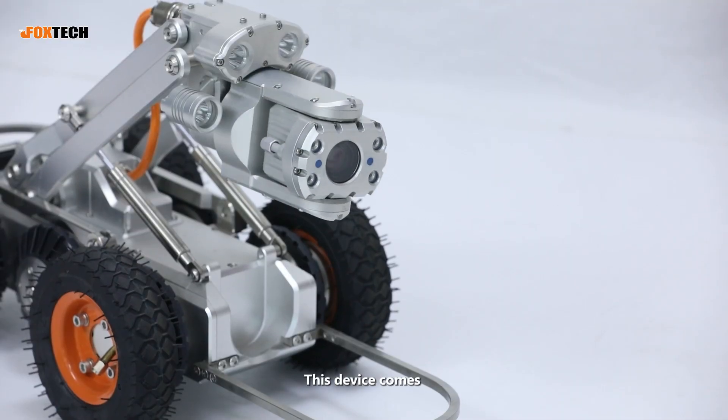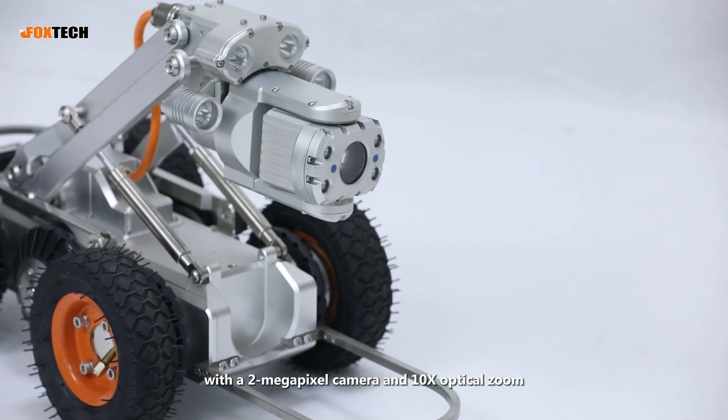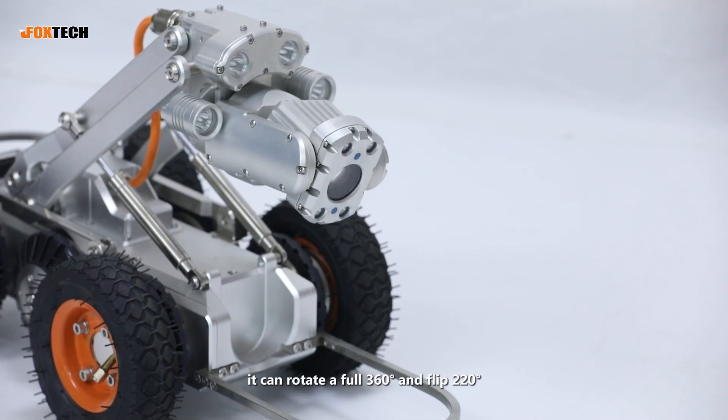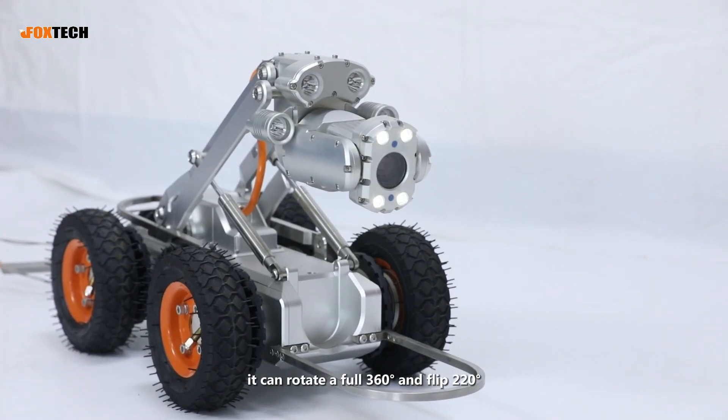This device comes with a 2MP camera and 10x optical zoom. It can rotate a full 360 degrees and flip to 120 degrees.